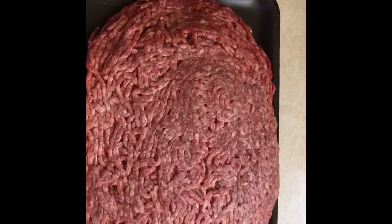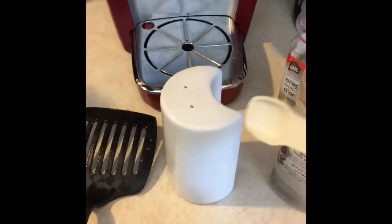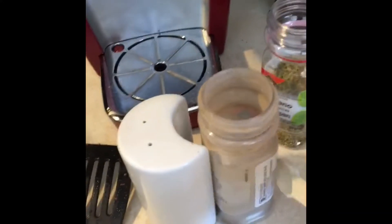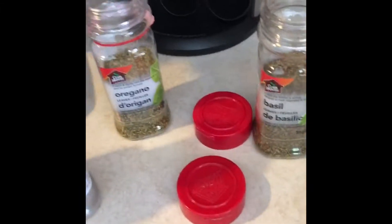Next I put in half teaspoon of salt, teaspoon of pepper, two teaspoons of oregano, and two teaspoons or to taste.